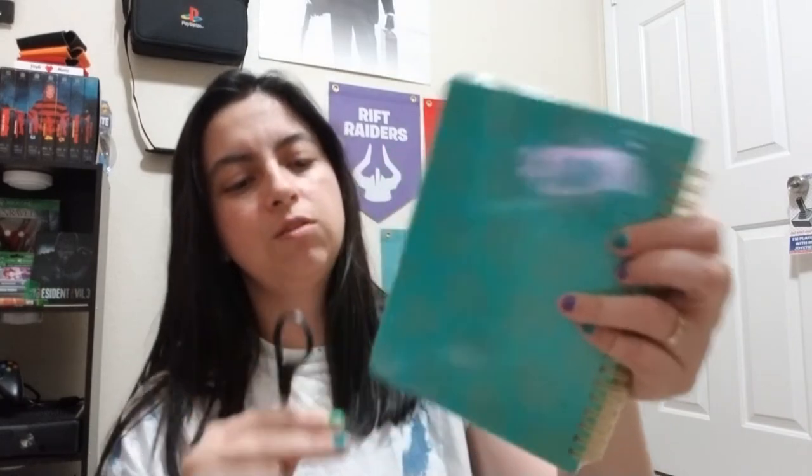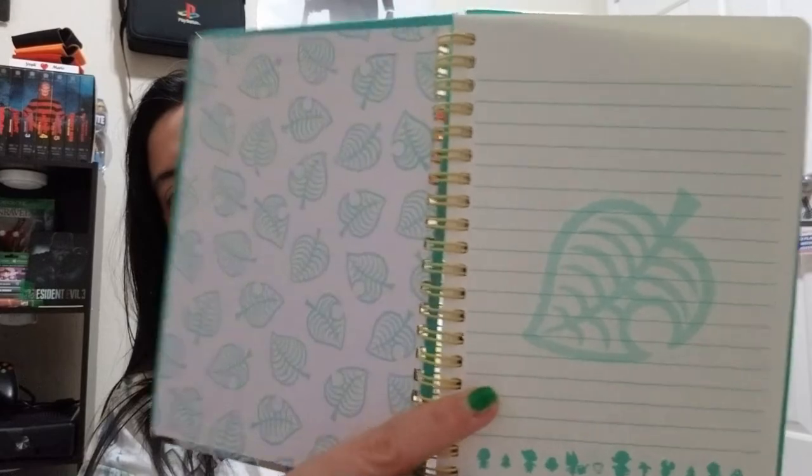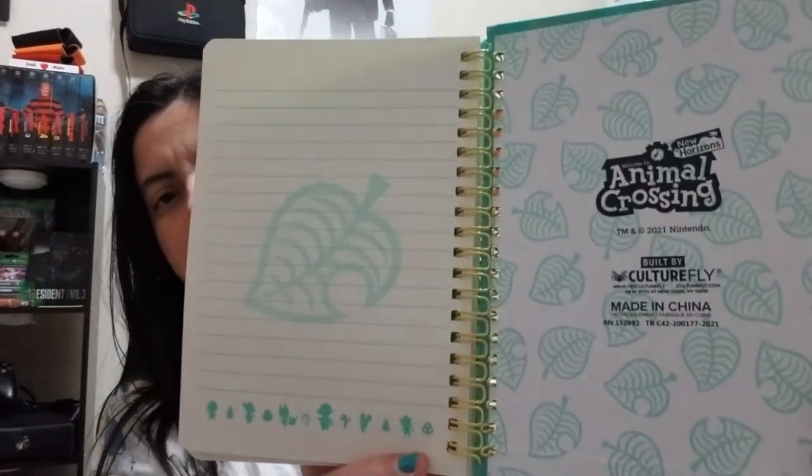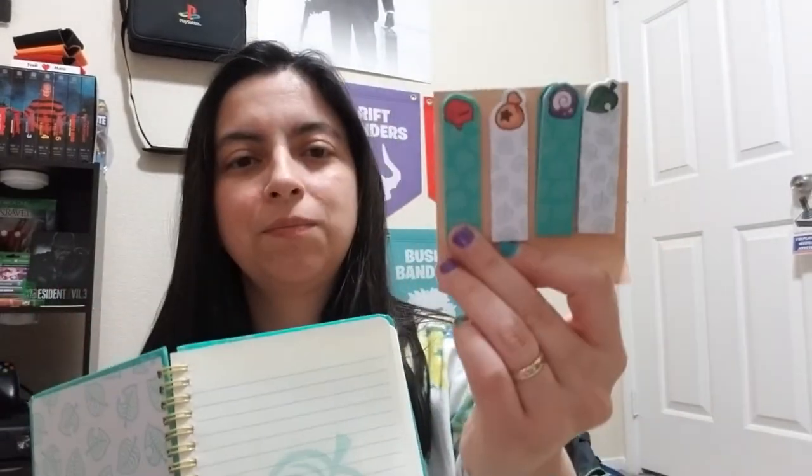I don't know if there's anything else inside this notebook, so let's crack it open. I've got to be careful — I don't want to damage it. It's cute, shrink-wrapped. You've got Mr. Tom Nook on there for this notebook journal. It's got the same design as the other ones. The bigger notebook had tabs, and it looks like it's the same all around — same paper, same letterhead, everything like that.